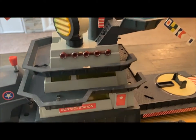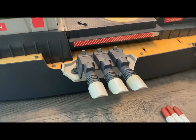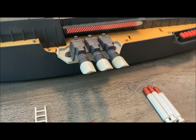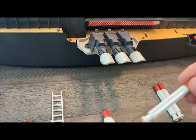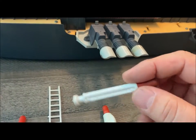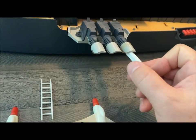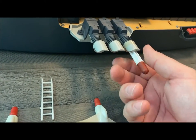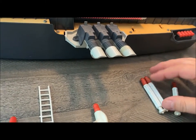Moving down the conning tower, the next thing would be these side torpedo launchers. This did come with three, and these are spring-loaded as well. The rubber on these is kind of getting old and tacky, and it looks like it's going to fall apart. But you would push these in here, and they are spring-loaded, and you would push the button back to launch those.